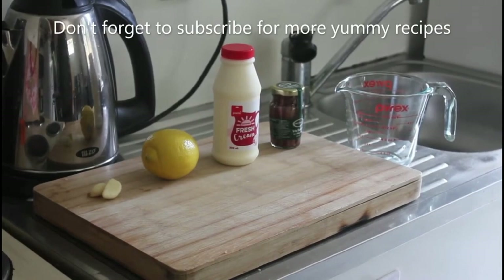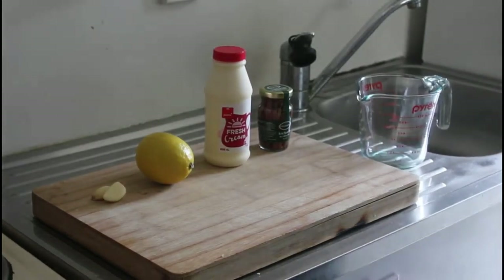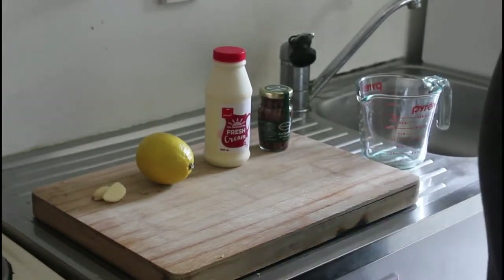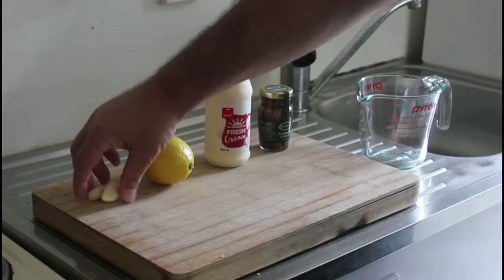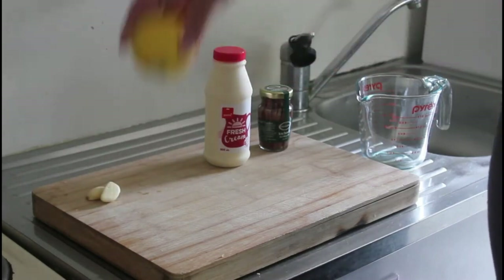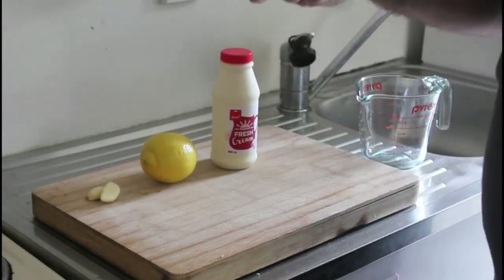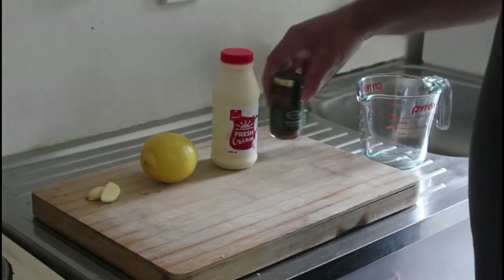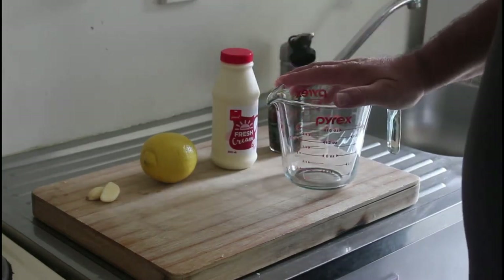Today is Caesar salad day, so I'm going to take you through a Caesar salad recipe. First we're going to make the dressing: a couple cloves of garlic, two tablespoons of lemon juice, half a cup of cream, and about five or six anchovies chopped into your glass jug — give them a whisk.